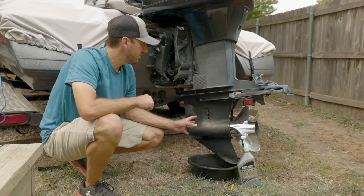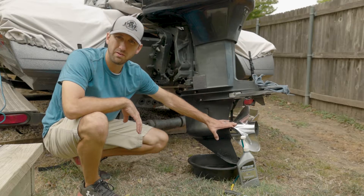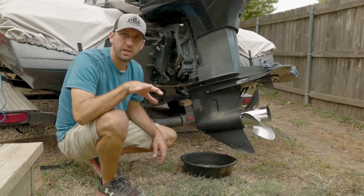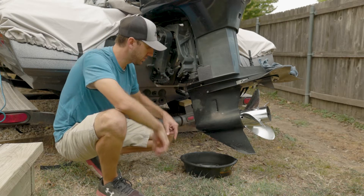All right, guys. So like I said, this is a 90s motor, so you're draining your vent here on the side. If you have a four-stroke or some of the newer motors, you take the prop off and the drain and the vent are in there. Works the same — they're just in a different location. The first thing we want to do is lift the motor up a little bit so that oil runs down to the head here and right at the screw so we can drain it out.